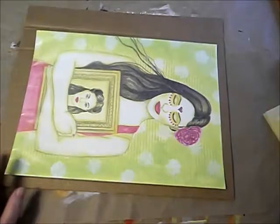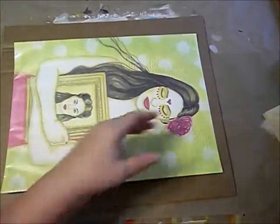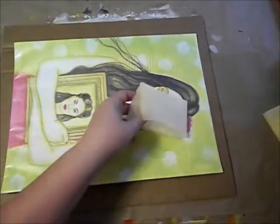I have two pieces of cardboard here that are going to make my little artwork sandwich. The bottom one is the one I'm going to tape the artwork to, and I do that with these little corners.